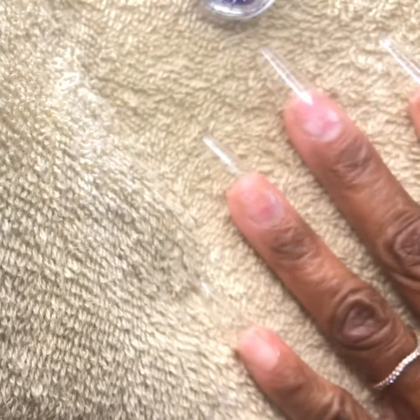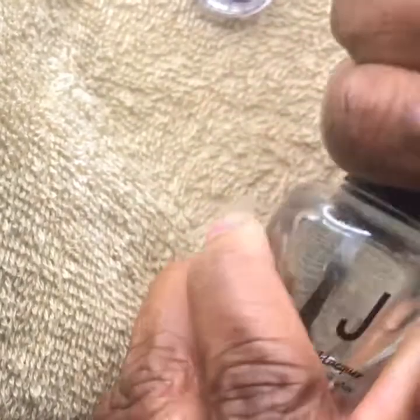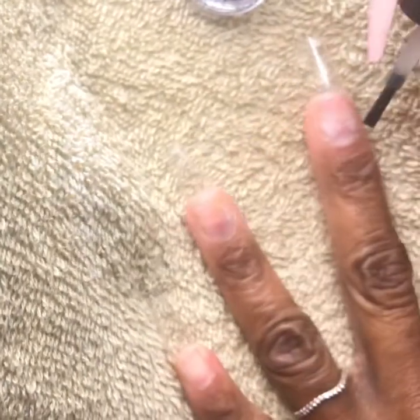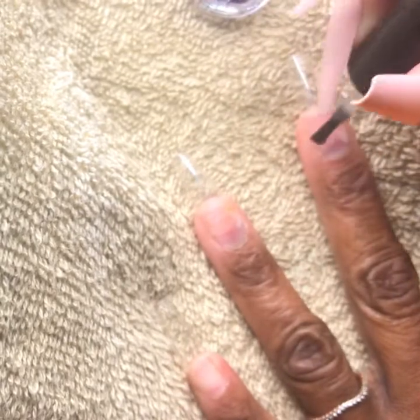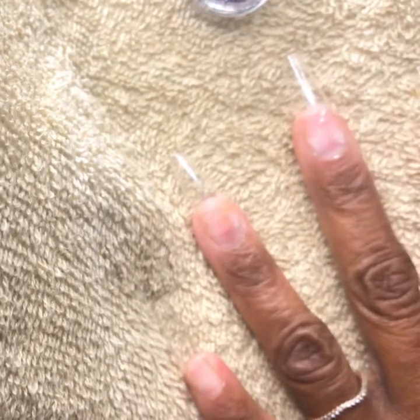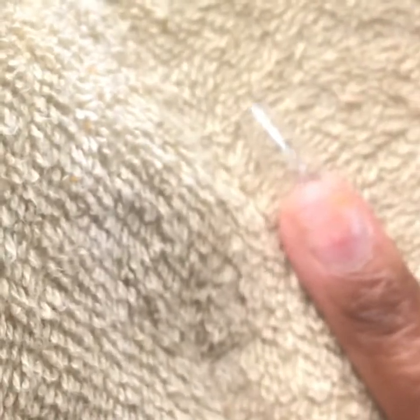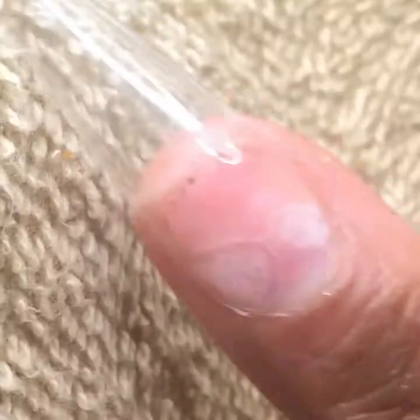So now we're going to start with applying our clear base coat to a set of medium length clear nails. We just do a nice thin coat in a random place of course. And as you can see, we have the influence of air pockets. I know it's horrible.